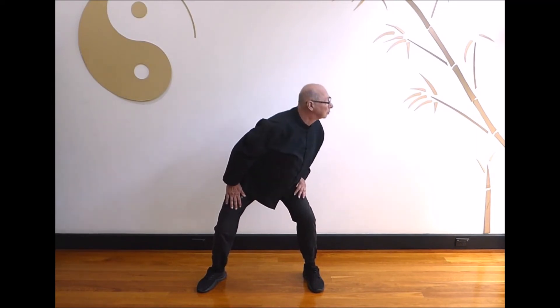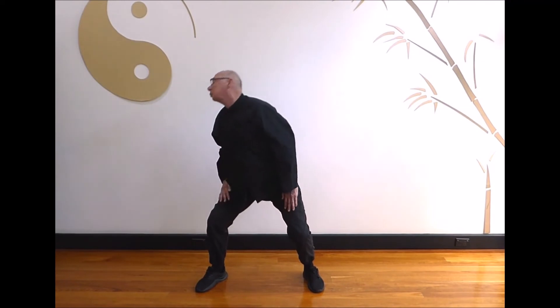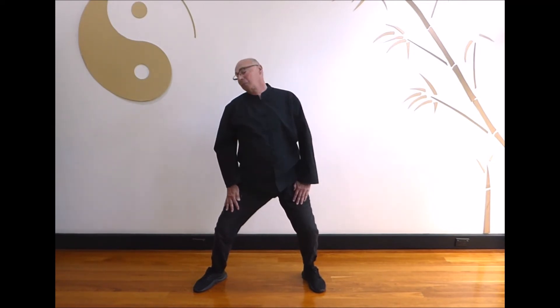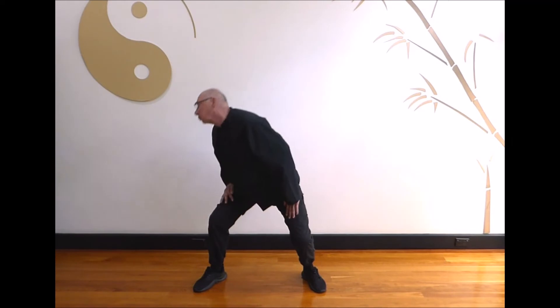Second time: breathe in and rise slightly as you turn to the right. Breathe out as you rotate your body to the left. Circle your head and return to the center position. Breathe in turning to the left. Breathe out as you rotate your body to the right. Circle the head and return to the center position. Breathe in turning to the right. Breathe out as you rotate your body to the left. Circle your head and return to the center position.